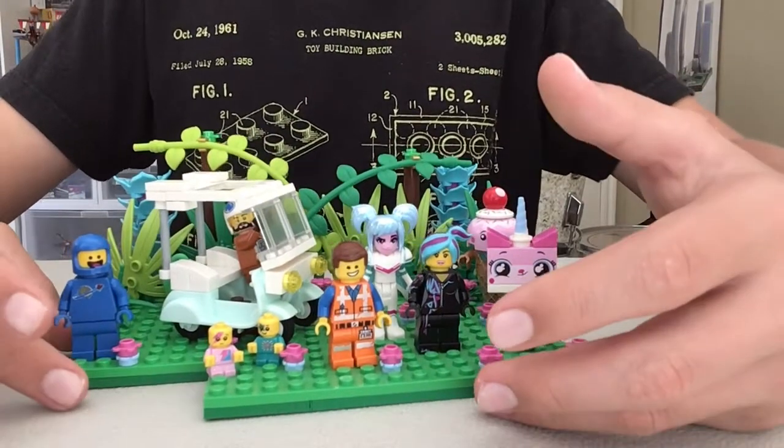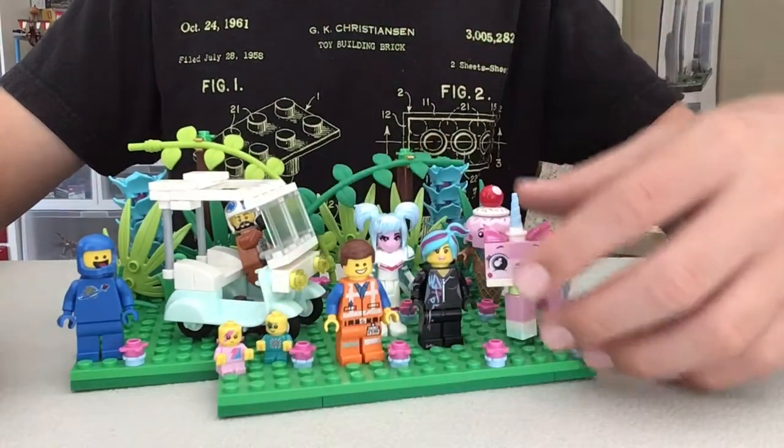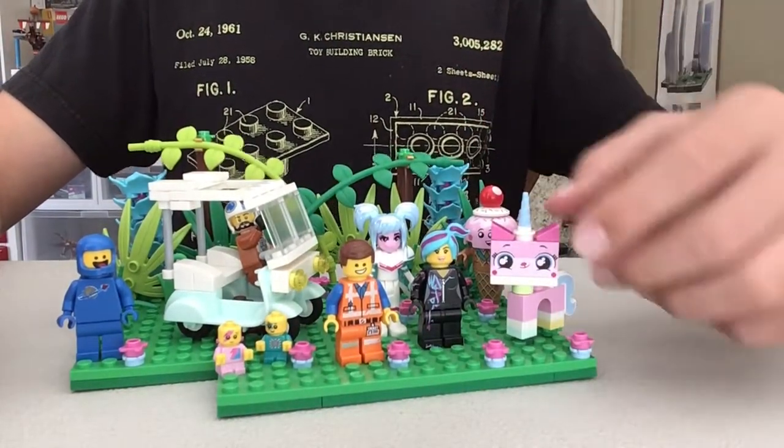My main inspiration for this was a new set I got — I call it the sparkle babies set — because that's really the only cool part from it.